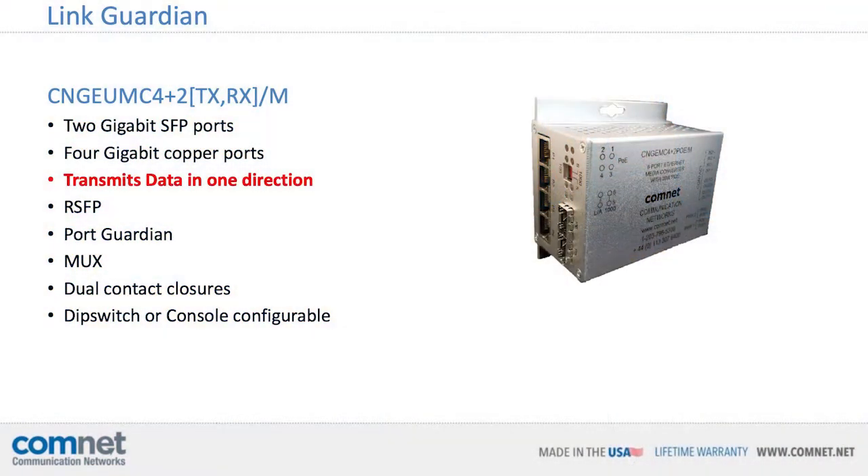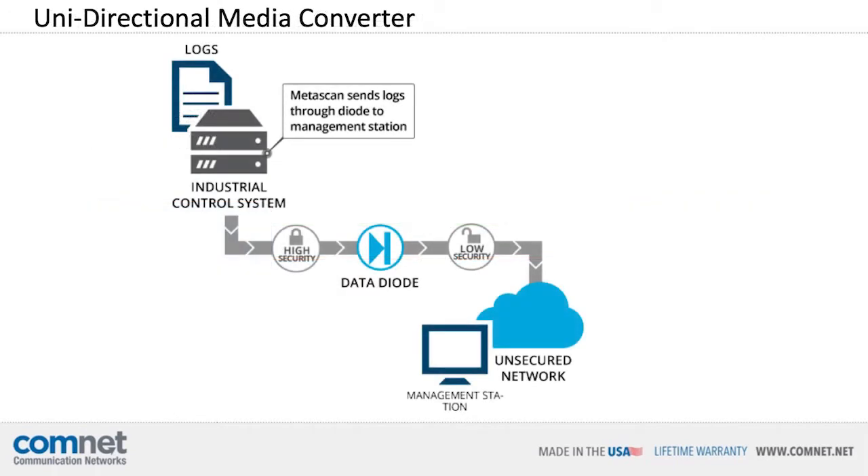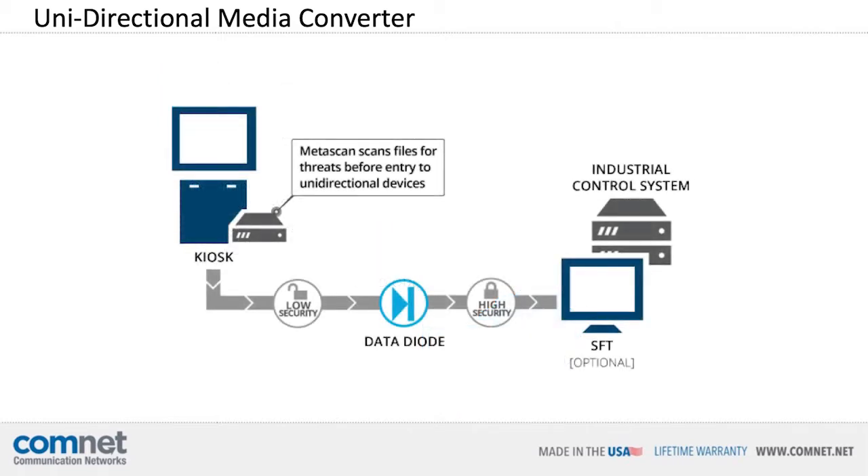Port Guardian is available on a number of ComNet products, including our Made in the USA managed Ethernet switches and media converters. For applications that require more disciplined data control, ComNet is introducing a new feature called LinkGuardian. LinkGuardian allows data to travel only in one direction, used in guaranteeing protection of critical digital systems such as industrial control systems from inbound cyber attacks. LinkGuardian is only available on our unidirectional media converter.